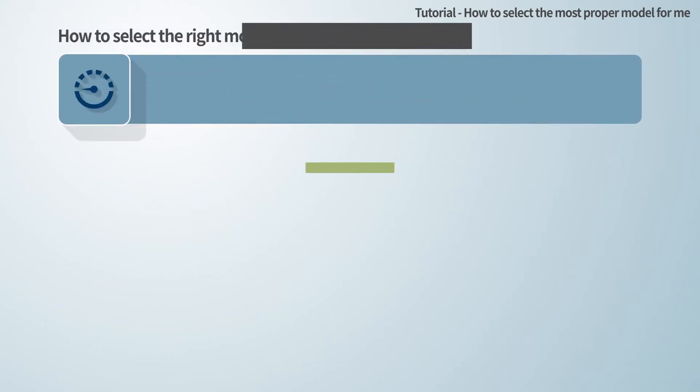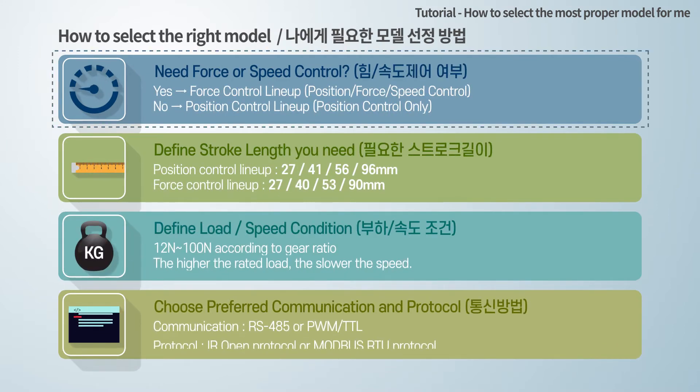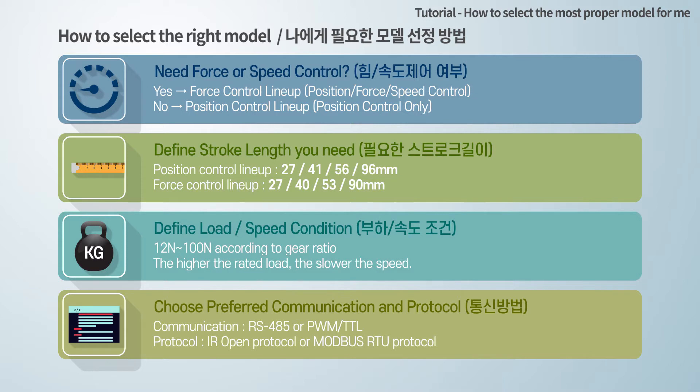Here is the basic process to find the most suitable model. First, do you need force or speed control as well as position control? If yes, you can choose the force control lineup. If you do not need force and speed control but need position control only, you can choose the position control lineup.